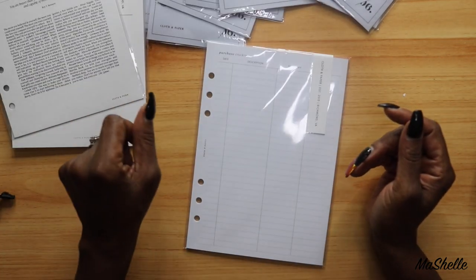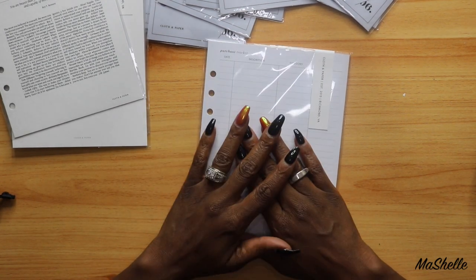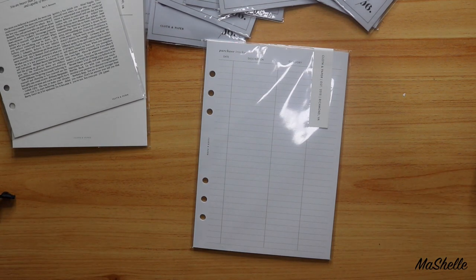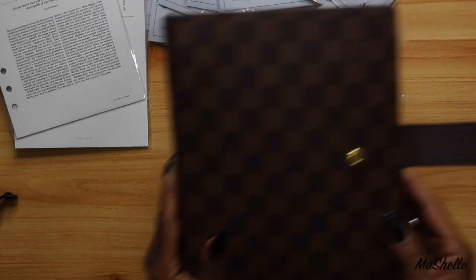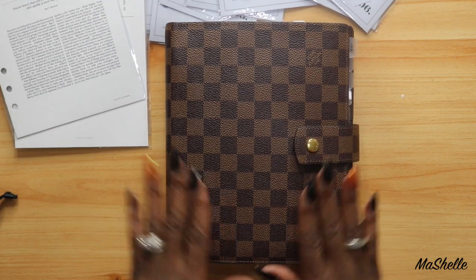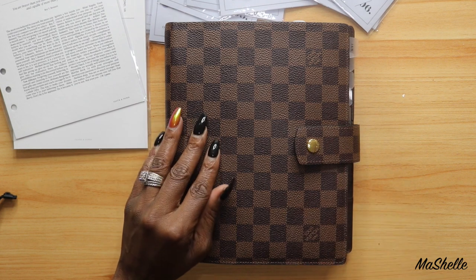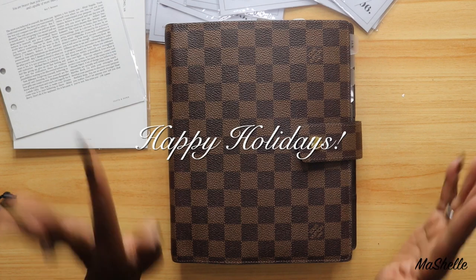That's it, you guys. I'm not going to put this in my planner yet — I think I'm going to wait for my December subscription box to come because I have a lot more stuff in there. Then I'm going to put my planner together once I get all my orders in, and I'm going to come back and show you guys my final planner setup. I did show you my initial planner setup — I'll link that video at the top. Thank you guys so much for watching. I'll see you in the next video — until then, wishing you a very Merry Christmas and happy holidays.